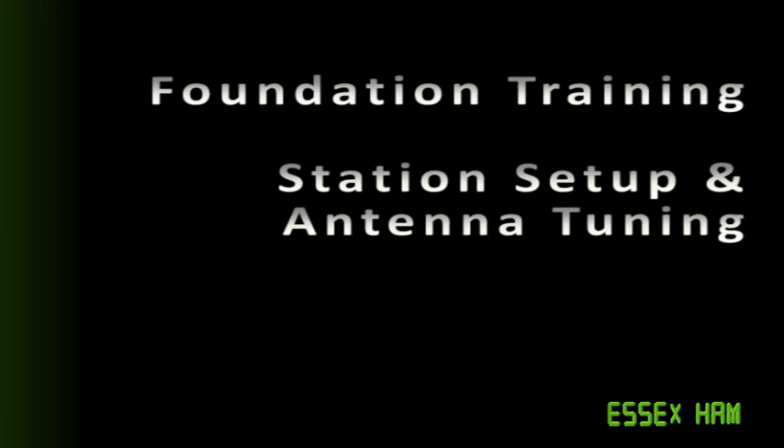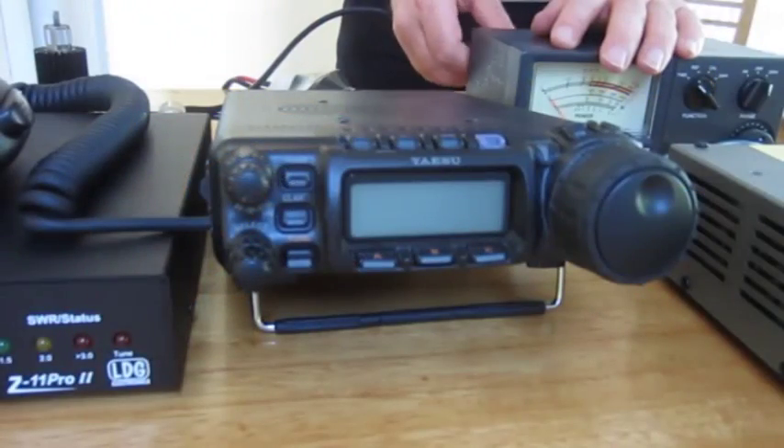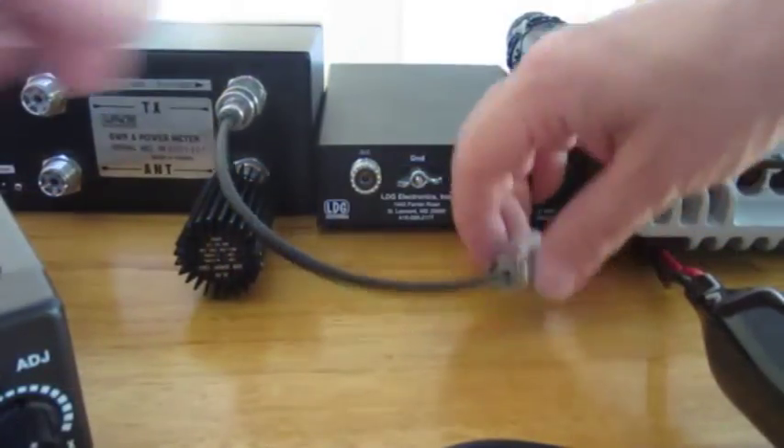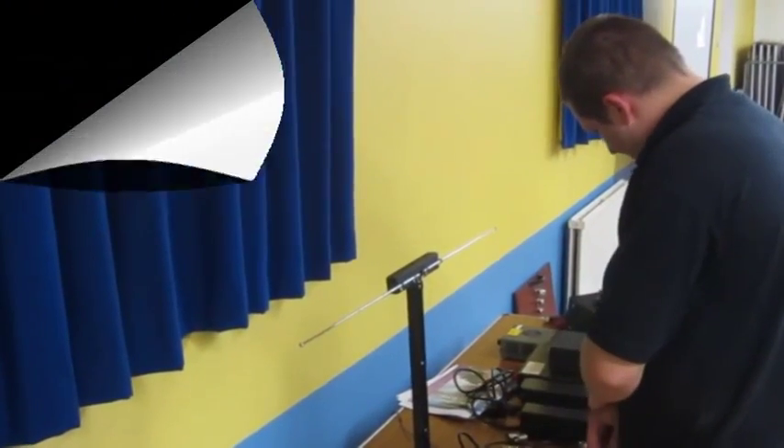As part of the UK Amateur Radio Foundation Syllabus, candidates are required to set up an amateur radio station and to make adjustments to a dipole antenna. Here's an overview of these two practical exercises.